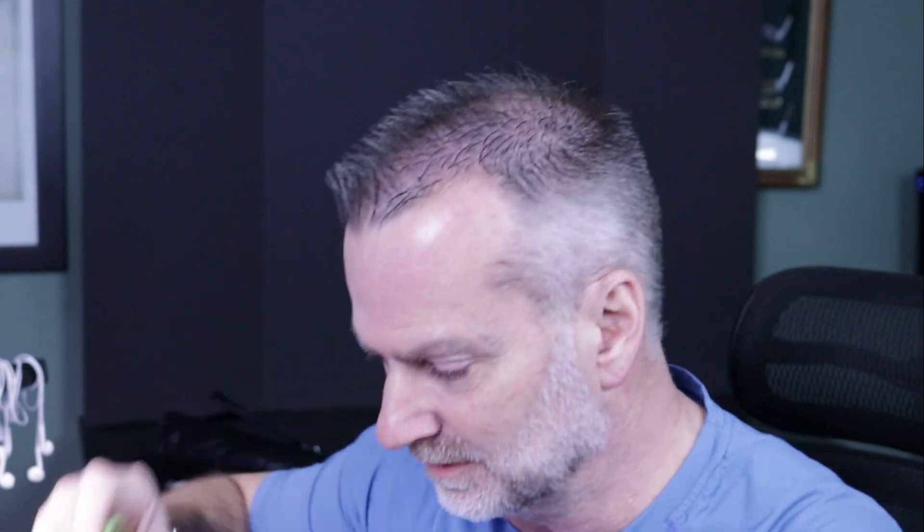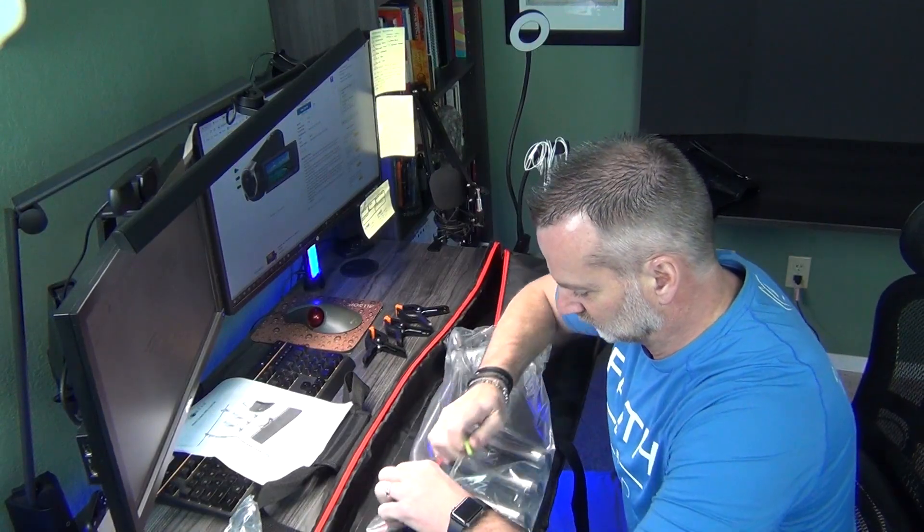First of all, shout out to Saki Anderson for providing me with some slice gear to make sure I don't hurt myself when I'm opening up my boxes. It cuts right through it like butter.